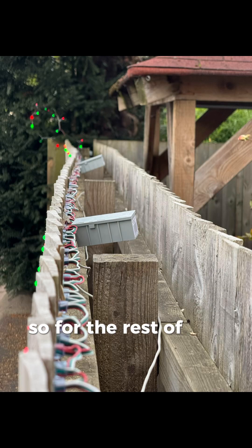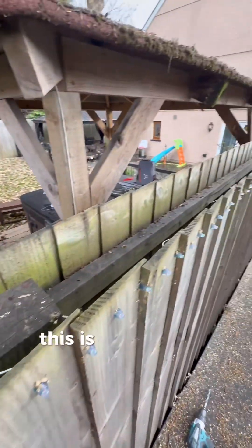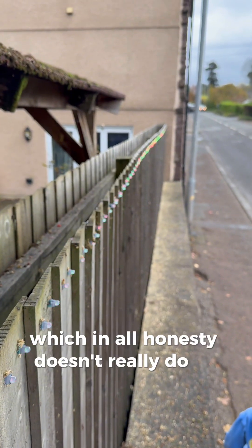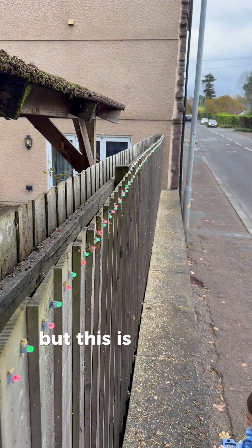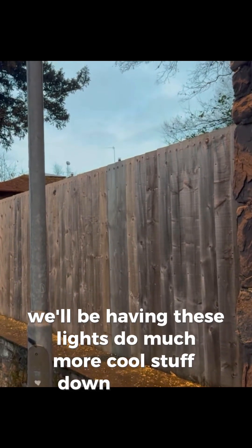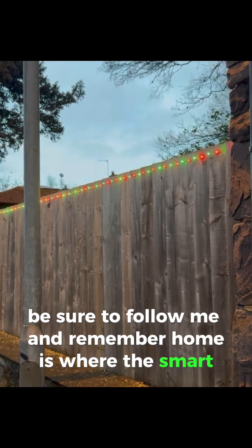Here we have the final effect. This is running my dad's code which, in all honesty, doesn't really do the capabilities of addressable LEDs justice, but this is just our initial testing. We'll be having these lights do much more cool stuff down the road. If you want to see more of that, be sure to follow me — and remember, home is where the smart is.